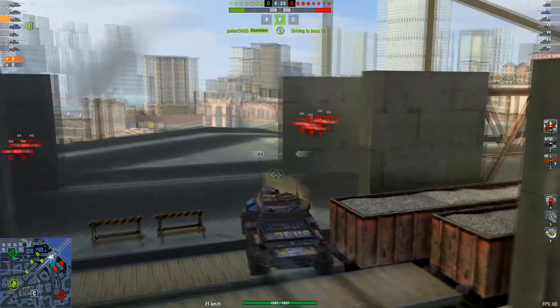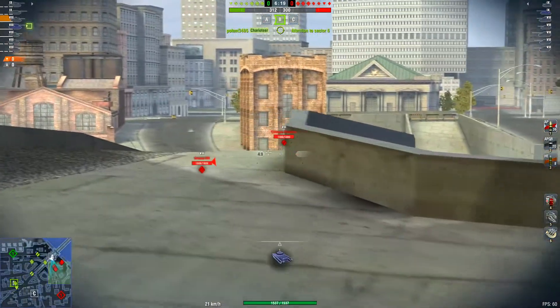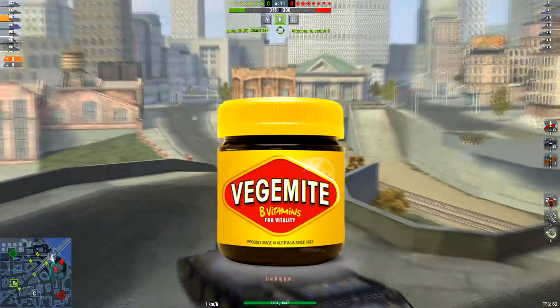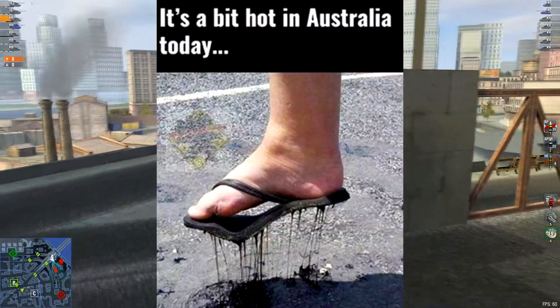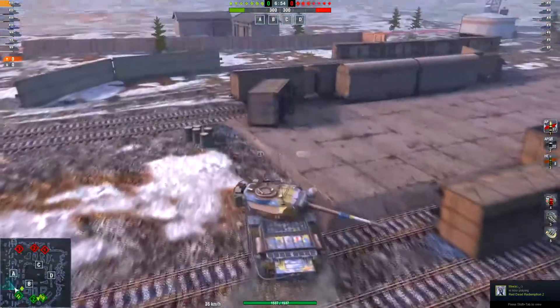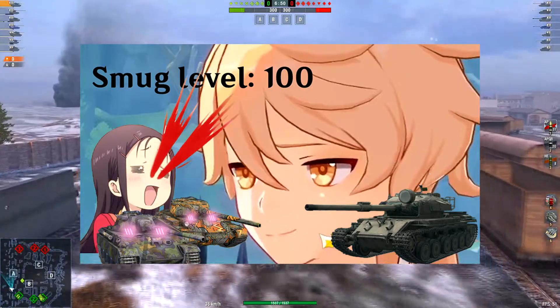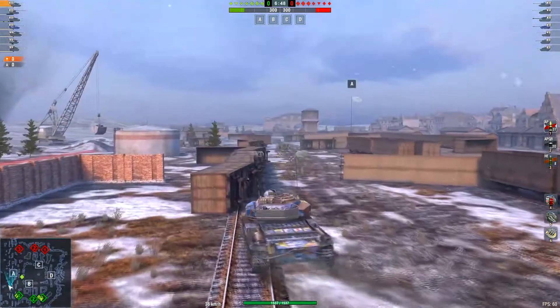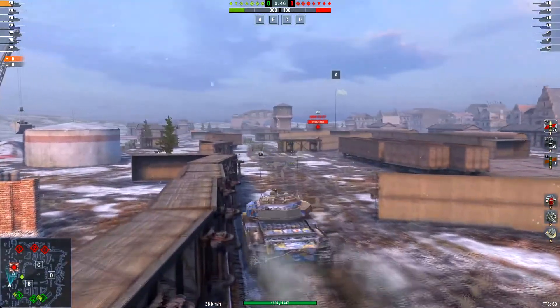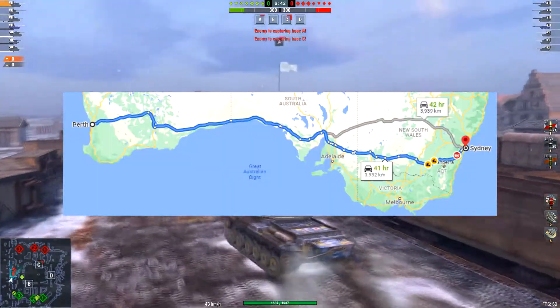And unlike most British tanks, the gun isn't lubricated with tea. Instead, the Centurion 5/1 is lubricated with Vegemite to make it able to withstand the Australian heat. Although the armour remains the same, it's been reinforced to the point where even German and Russian heavies become jealous. The Centurion 5/1 also has an engine that makes it go as fast as kangaroos hopping from Perth to Sydney.